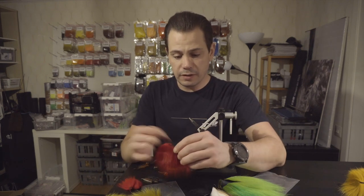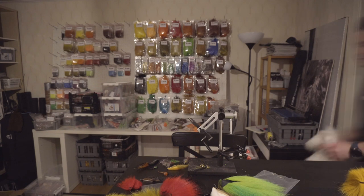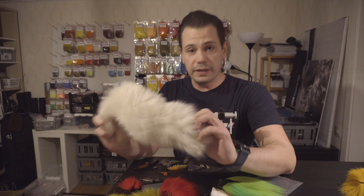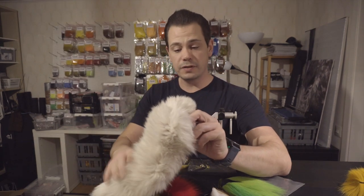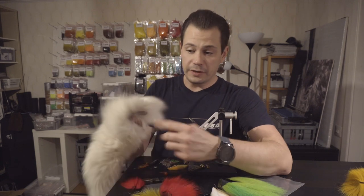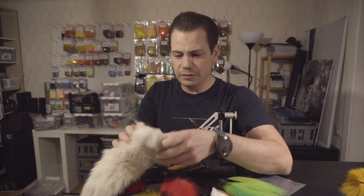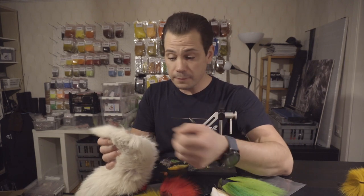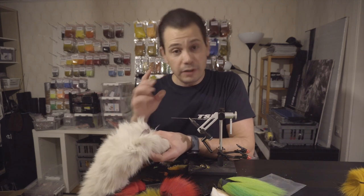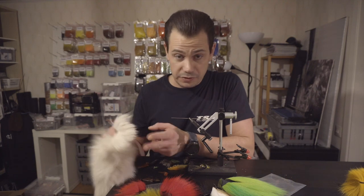If you look at a fox tail, you have the back part and the stomach part. The back of the tail has shorter, slightly stiffer hair, which many tube fly tiers don't consider the best quality hair. But it depends on how you use it and what you're going to use it for. A lot of us, including myself, want to use that soft hair on the belly side of the tail. But depending on what fly you're going to tie, this can also be a bad choice.